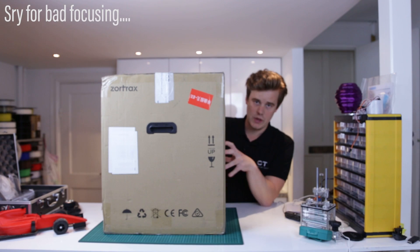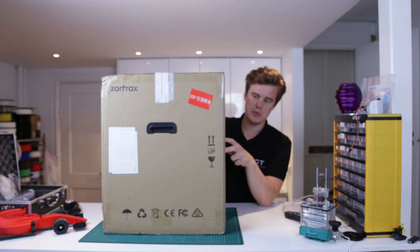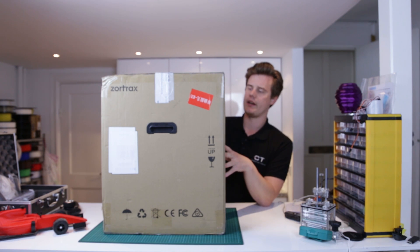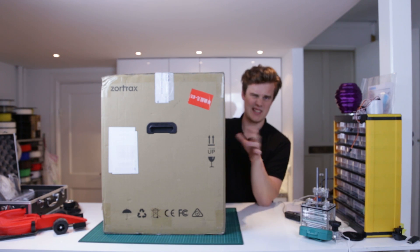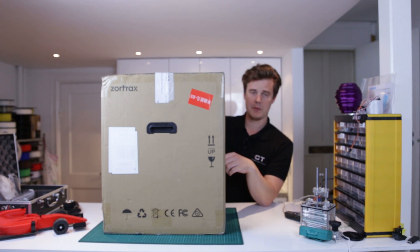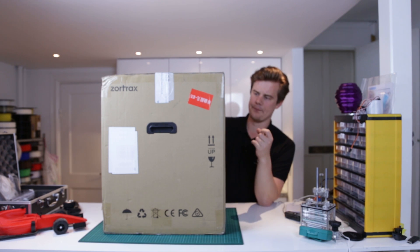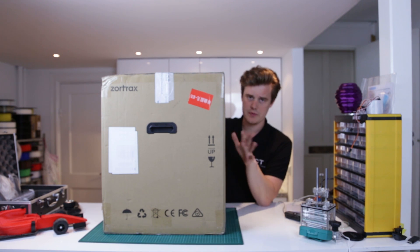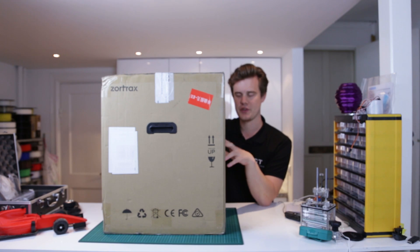Hey guys, welcome. Today we're having a look at the Sortrax M200. It's a really popular printer, a semi-professional machine, and it delivers great results with prints. As you've probably seen, there are hundreds of great examples from this printer. I'm going to go through it, unbox it first, and show you some tips and tricks and some prints with it, so let's go for the ride.